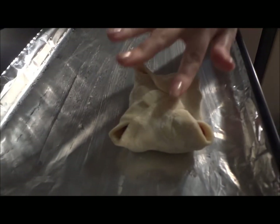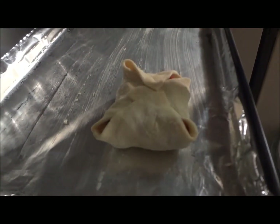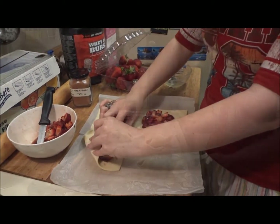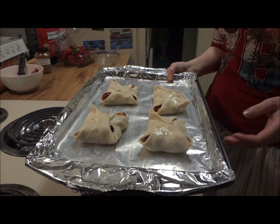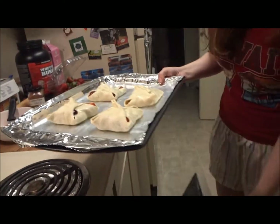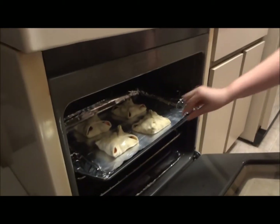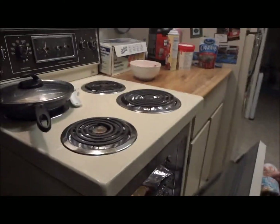That way it'll bake really well. Afterwards, just brush the top with the remaining egg white. I'll show you how it looks — so I'm going to do the rest of these and come back just before I put them in the oven. This is how it looks — I just brushed the top with the egg white wash, and I'm going to put it in the oven. Just place it all the way in the center on the center rack, and we'll see how they look when they come out.